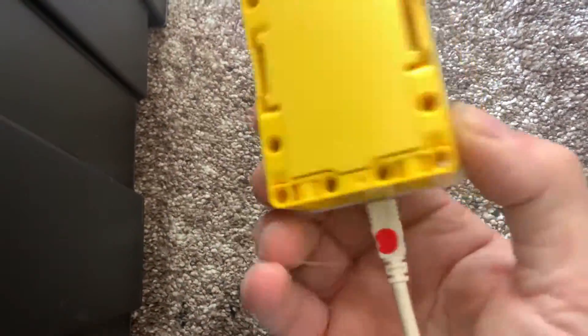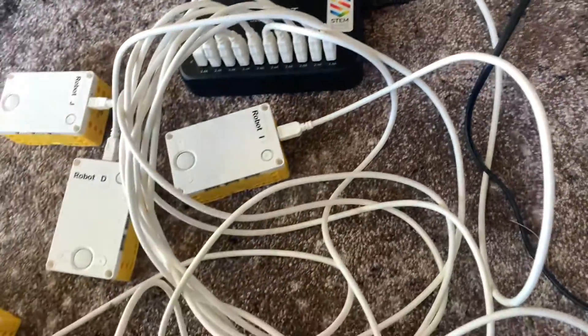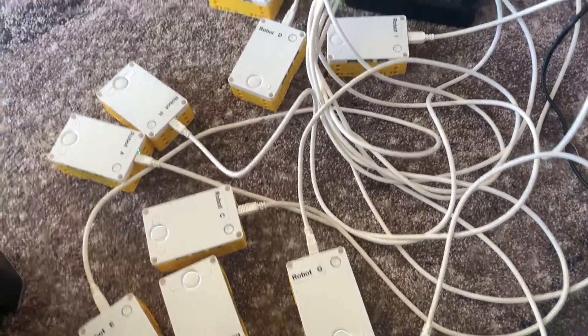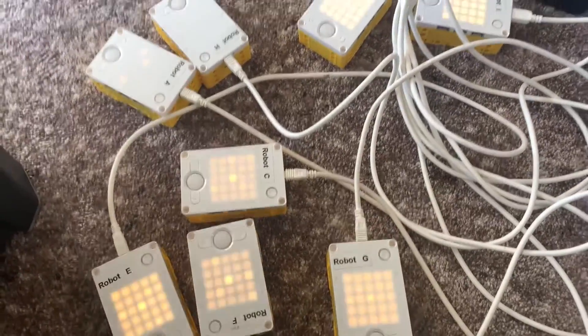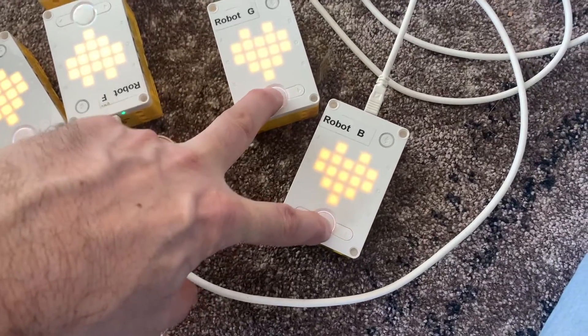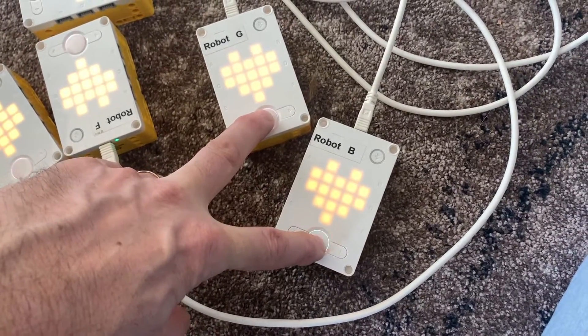I've got a little sticker on the charger cable so that shows which way I need to plug in — I point the sticker down for all my chargers, then I know it's in the right way. It just saves a little bit of time and mucking around. I also recommend you get one of these 10-port chargers — it can charge 10 at a time, which is pretty awesome.